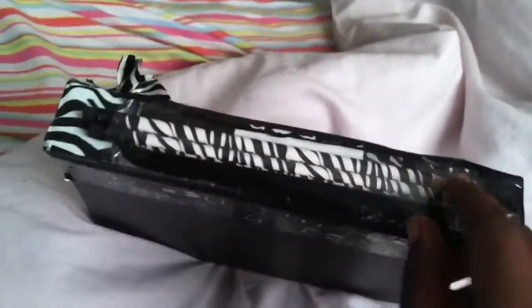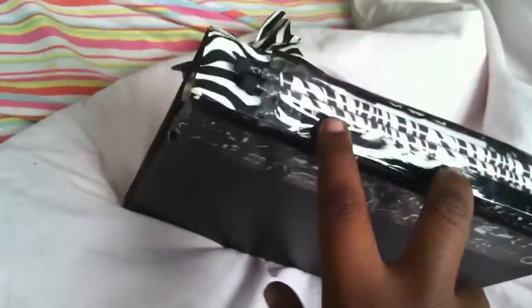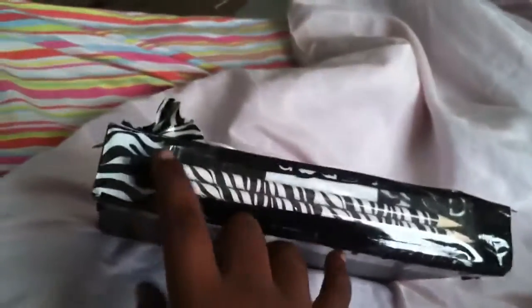The last part I want to show you — and get your opinion on — is this pocket I made to hold pencils so they're easier to get to. It's just clear plastic with tape on the corners and sides. I'm not sure if I like it. Before I put this on, I had a regular strip of zebra duct tape down the middle. I don't know if I should take this off and just leave that zebra print tape, or keep the pocket. You can kind of flip and fold it apart. Tell me what you think I should do with this middle piece.